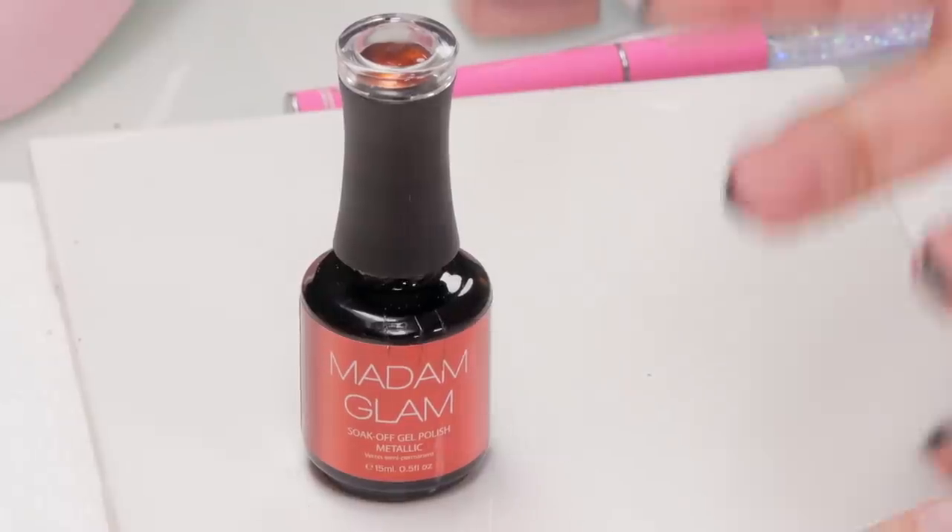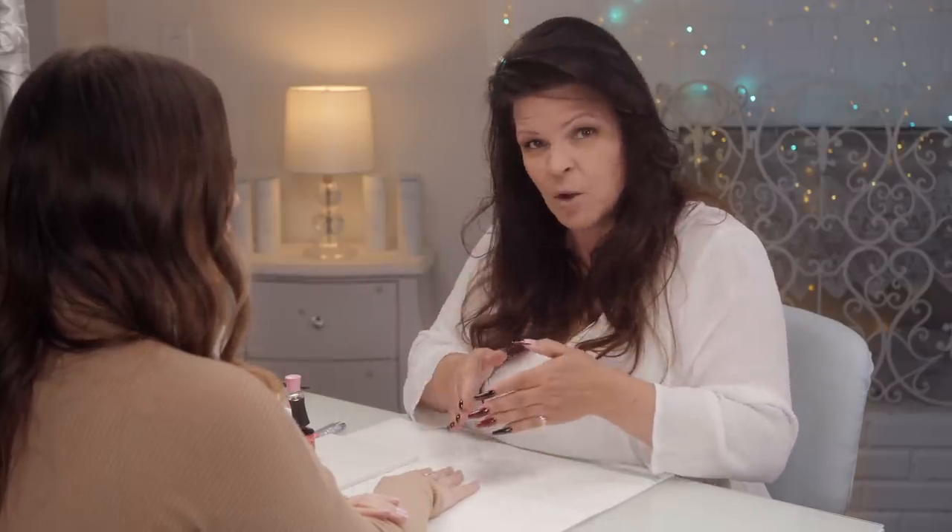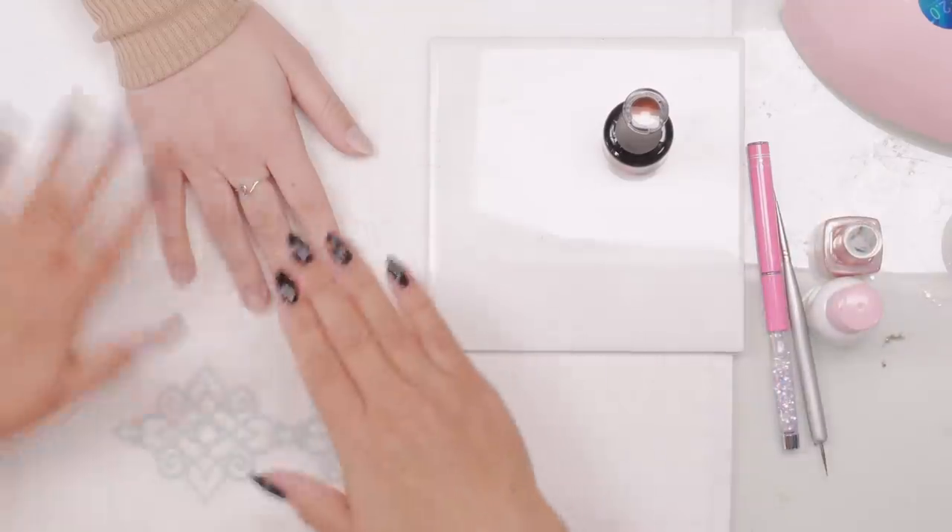I'm going to do something I don't normally do — all nail technicians do this, which is use different lines together, especially gel polish. When you put different brands on top of each other they don't always want to work together. Most times they do, but sometimes they don't, and what that looks like is in a week or two they might peel. One layer just peels because it doesn't exactly cure to the other. It doesn't matter because we only want this design on for a week or so.